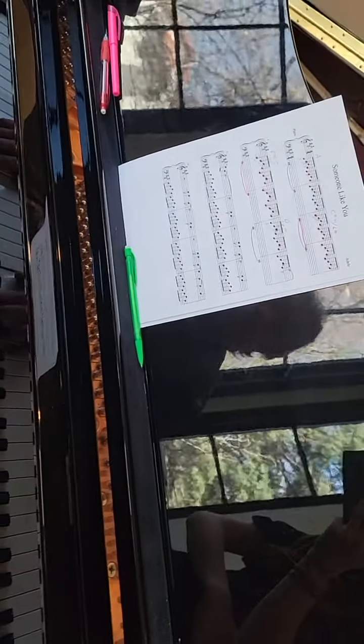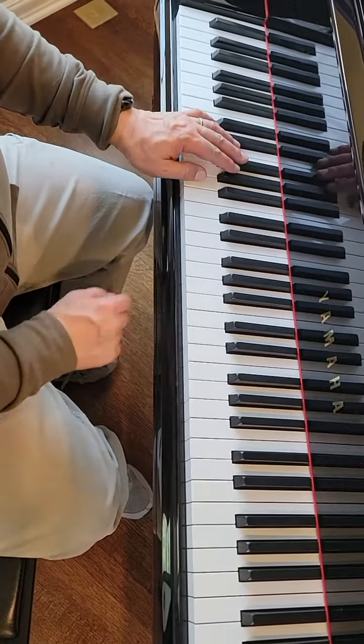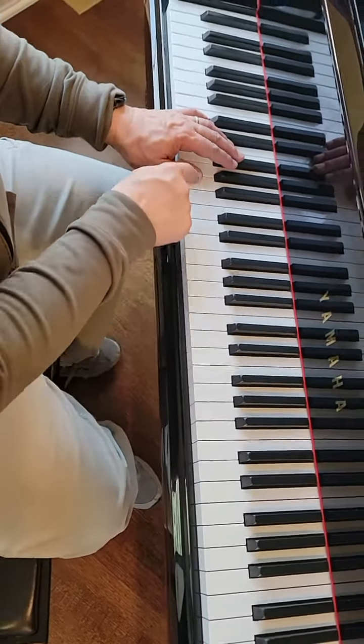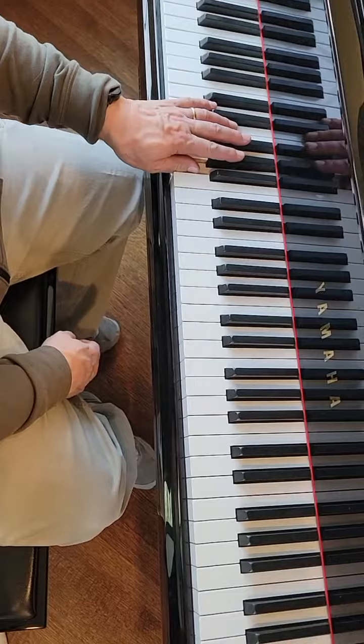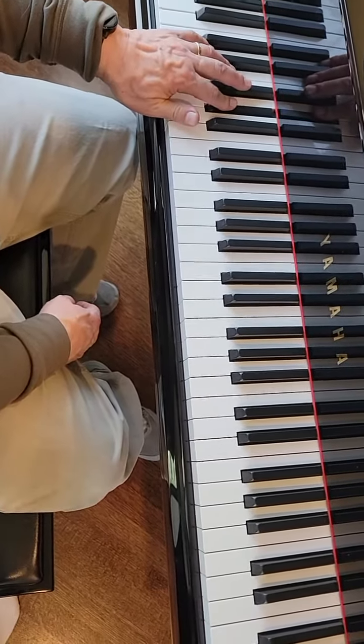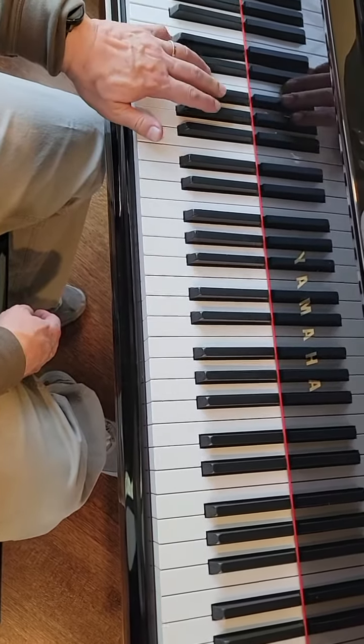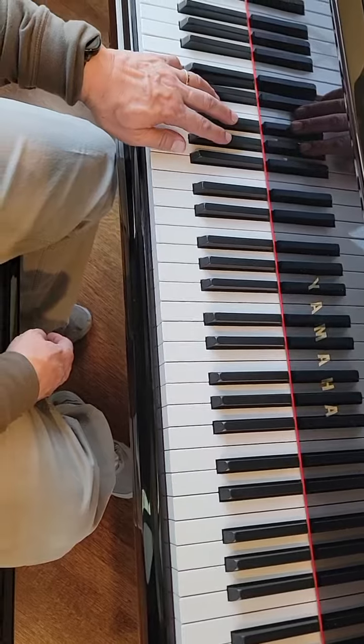Alright, we're going to go over each hand and the notes one at a time and then we'll play it together. So the left hand — here's middle C. The left hand A starts down here, two measures, then down to G sharp, then F sharp, and D. We're only doing the first eight measures, the first two lines.